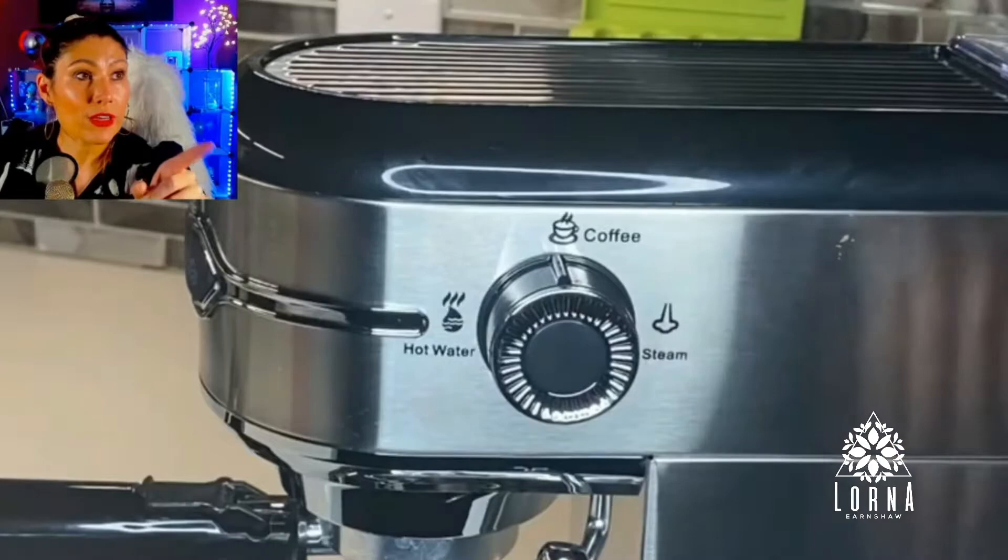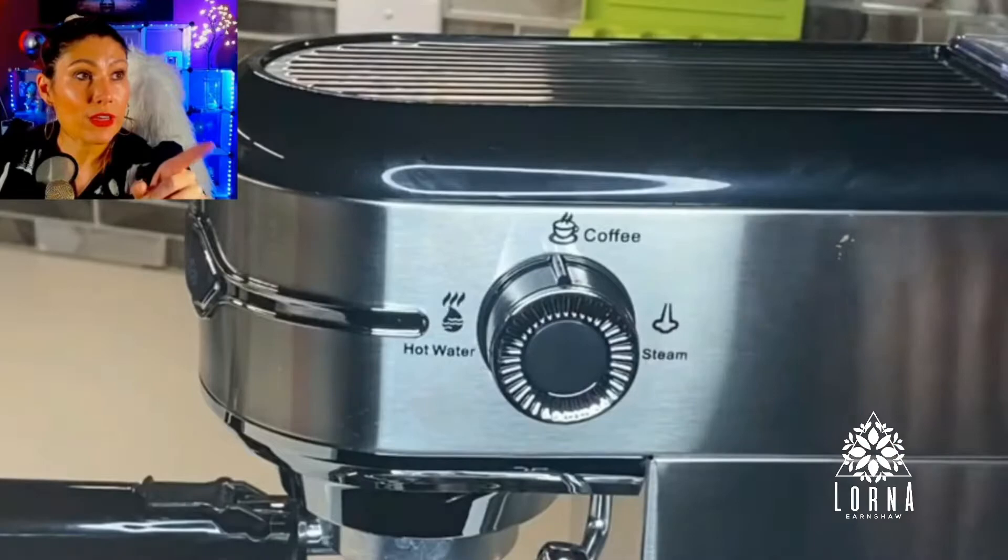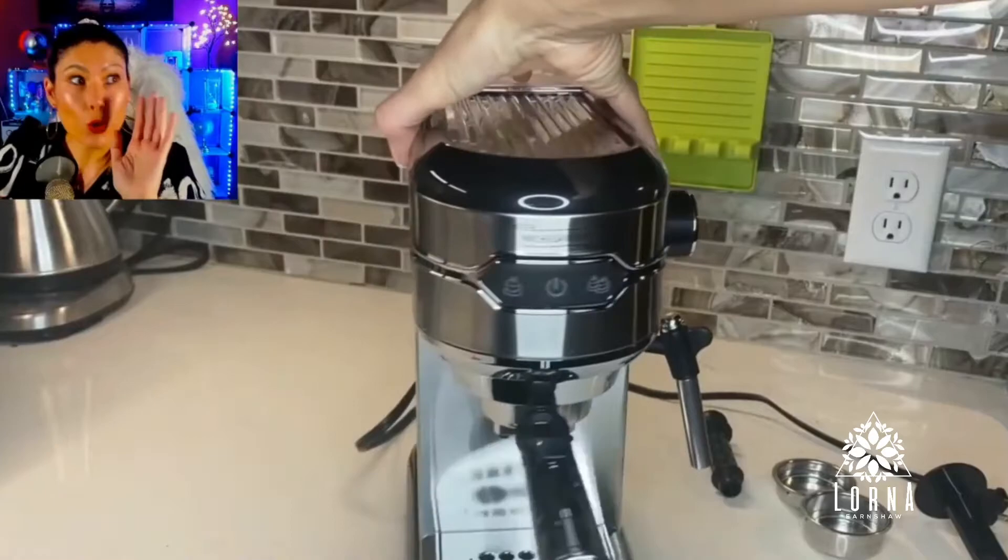You can select coffee, steam, or hot water — in 25 seconds it's going to be done. It's crazy fast, really fast.